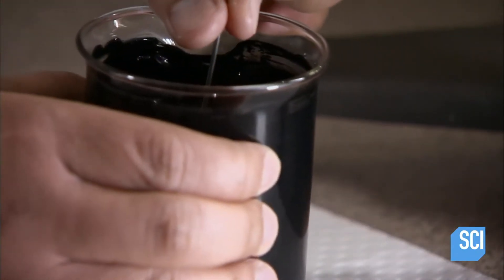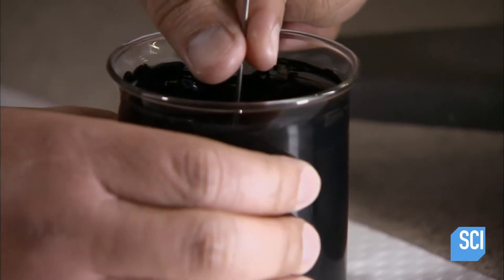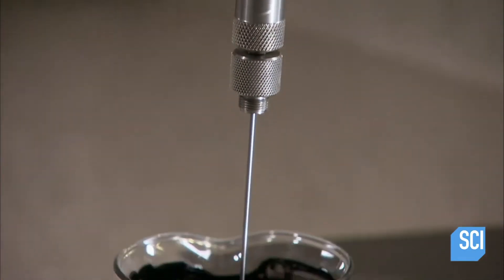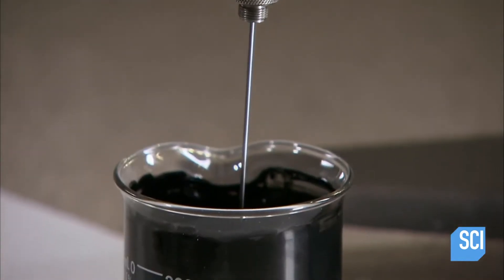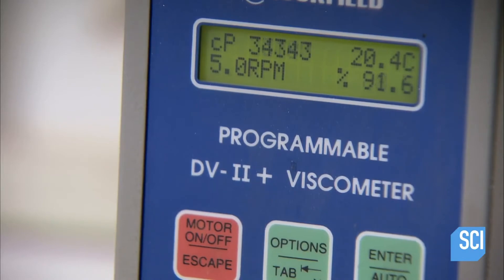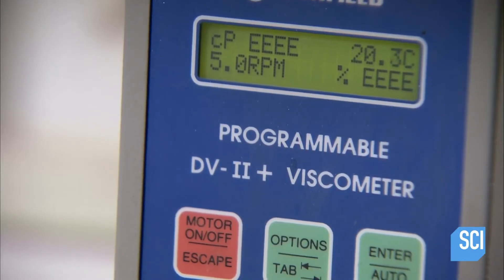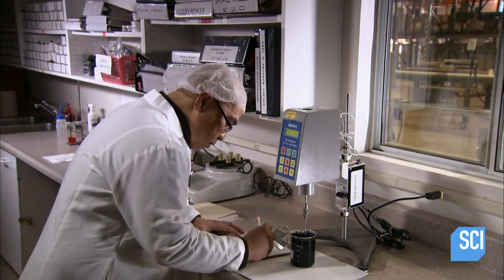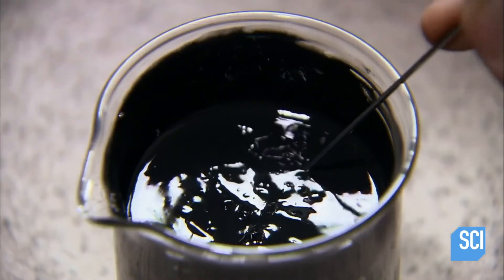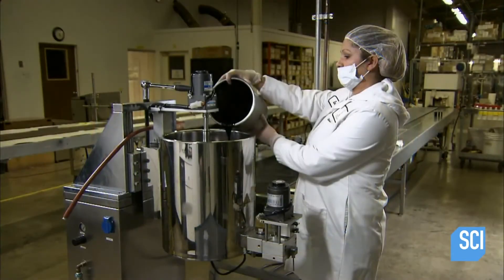Before packaging, the factory's chemist runs quality control tests, using a viscometer to measure thickness and making sure the mascara isn't runny or gooey. He also tests the pH level. If the sample meets specifications, the lab gives the go-ahead to package the mascara.